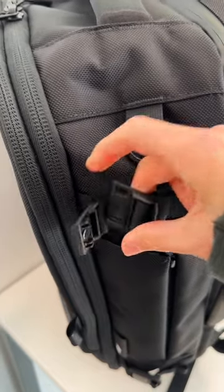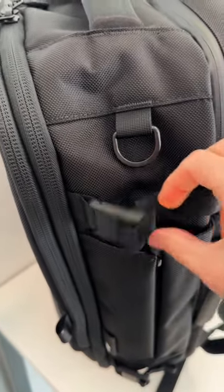They've got these new magnetic compression straps, which are great, and they don't cover the main compartment. But one drawback is they don't do as good of a job of compressing, and two, they're not as good for security.